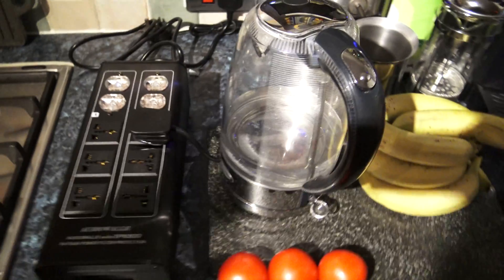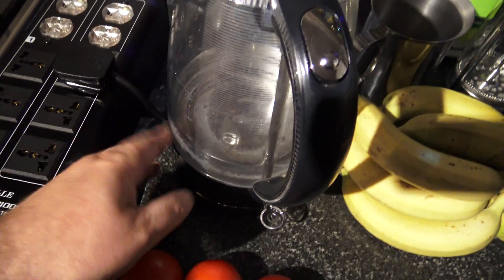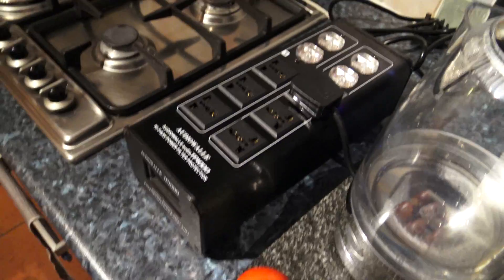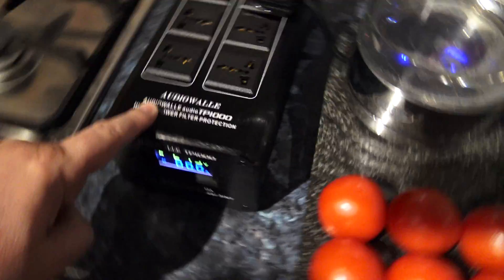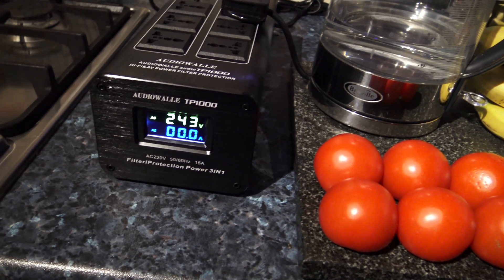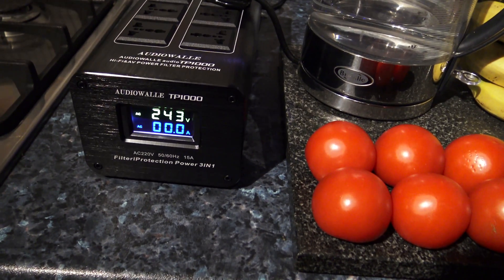I'm going to take this to the kitchen and boil some water to put a max load on it and see that it copes with around 3000 watts. Welcome to the kitchen. I've got the rapid-boil kettle — it's just under 3000 watts — plugged into one of the sockets here, plugged in at the wall, and I'm going to turn it on at the back. One thing I noticed: you have to turn on this side first — you can't do it the other way around. And we've got 243 volts here, as I thought. Oh, there we go — 12.2 amps load!